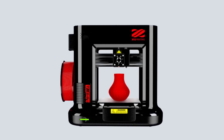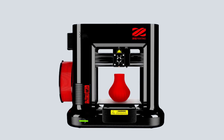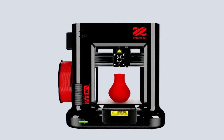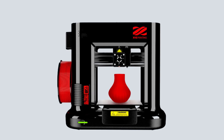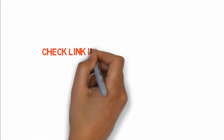However, once you figure everything out, you will be able to print instantly without any issue — it is one of the simplest 3D printers in terms of usage. One last thing to point out is that this printer has Wi-Fi connection technology, so printing from any room of your house won't be an issue. If you want to buy these products, check the link in the description box.